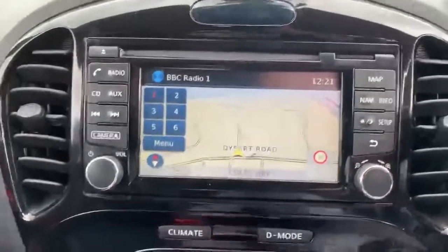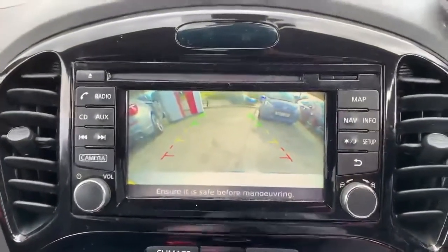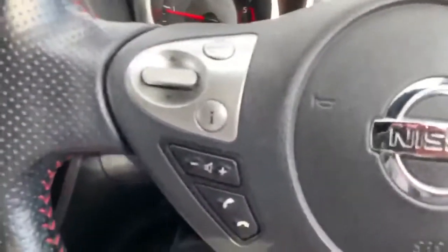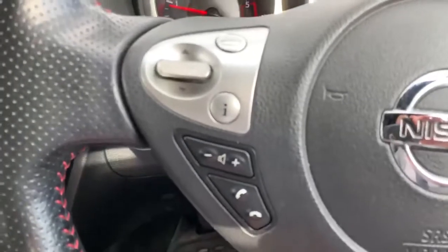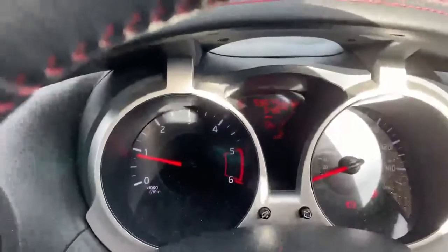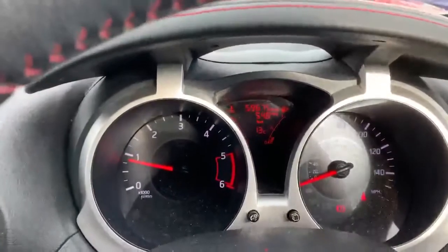There's a full reversing camera — put the car into reverse and you can see the view behind, as well as grid lines, making parking quite easy. On the steering wheel, for your convenience, we do have Bluetooth controls and audio controls, and on the other side, cruise control and speed limiter. This particular car has done 59,675 miles, with an average of 54.8 miles per gallon.